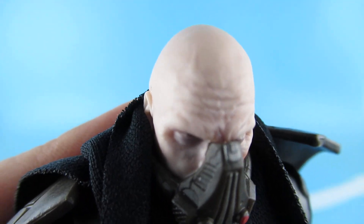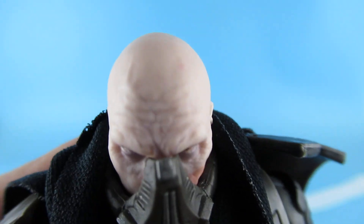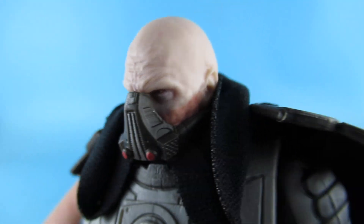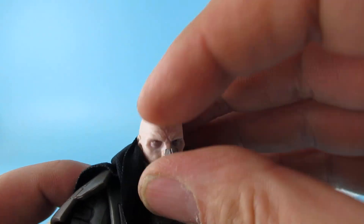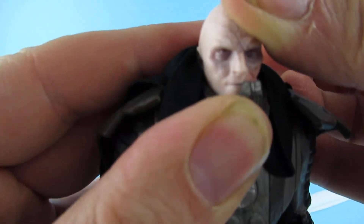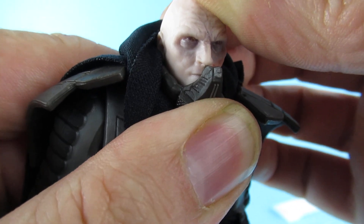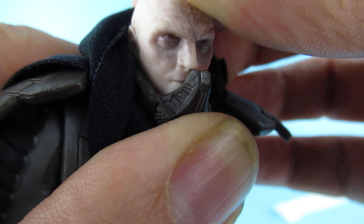It reminds me — okay, Star Wars reference — it reminds me of Vader when he's taken out of his suit: 'let me see you with my own eyes,' that moment. I like that. It's kind of got burn marks down the side there. Does that move down? Is it removable? Not quite, but there is a mouth under there. Sorry about the dirt — I'm trying to hide my fingernails because I've scrubbed them for like 10 minutes and the dirt will not come out. It's part of my new job and I get very dirty hands.